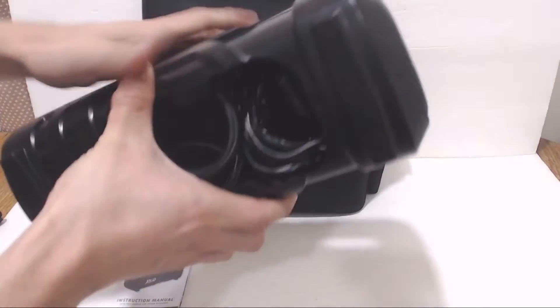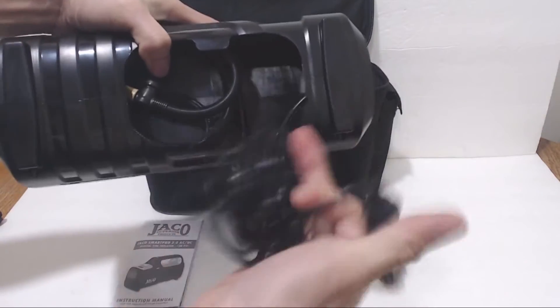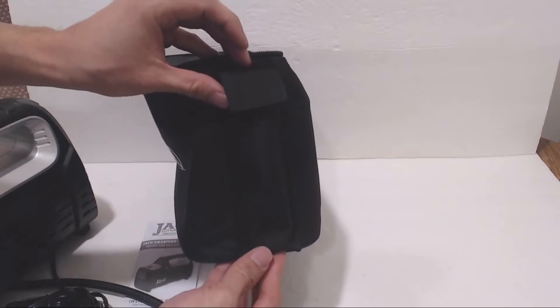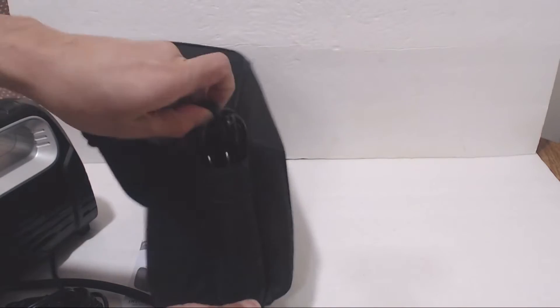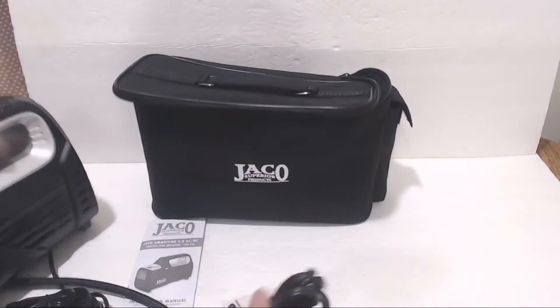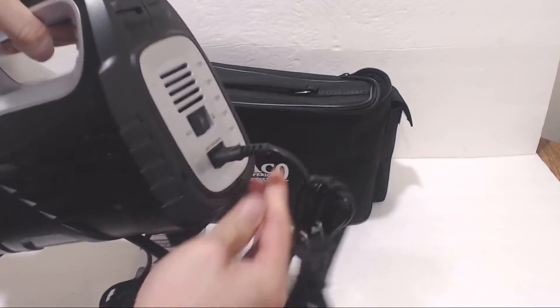If using DC power, there's a built-in cigarette lighter adapter cable stowed neatly in the bottom of the unit along with the nylon braided air hose. For AC power, use the included 6-foot cable which can be found in the narrow pouch on the right hand side of the carrying case and plug it in below the power selector switch.